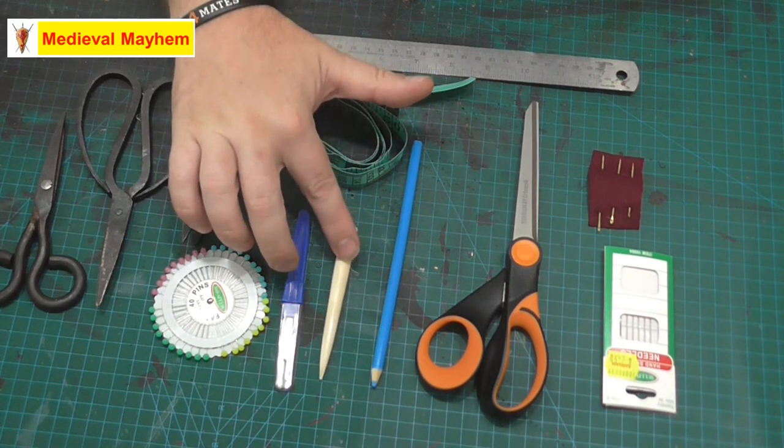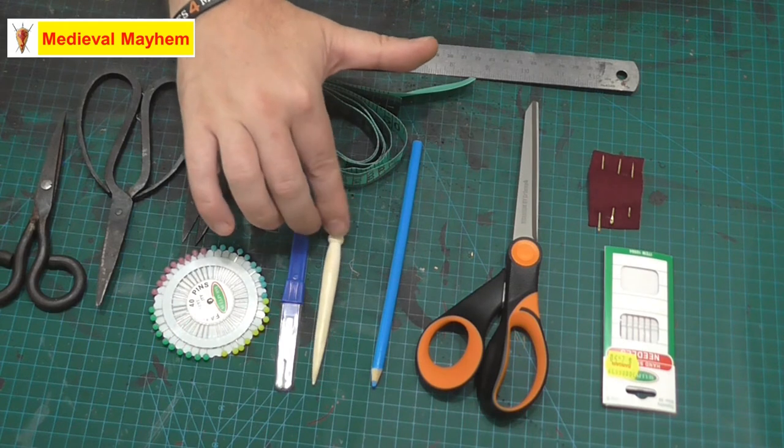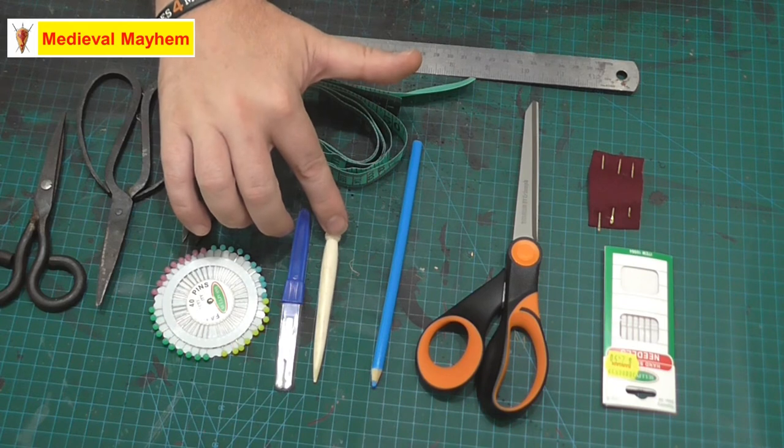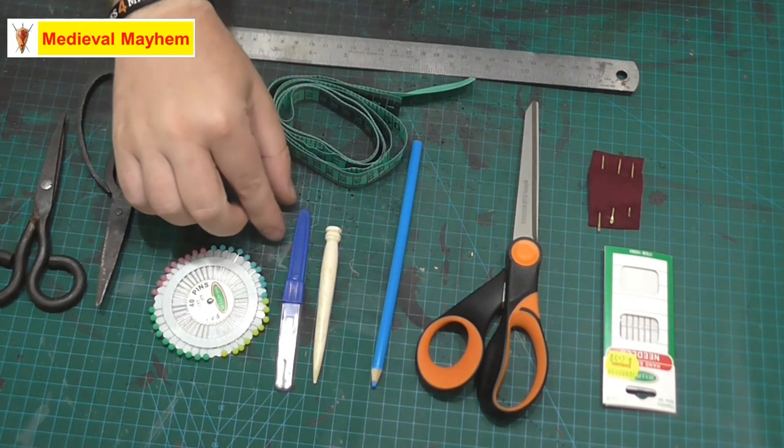A sewing awl is a really useful thing to have. These can be used for things like buttonholes or eyelets, and all sorts of different things. We'll talk about those and show its use as we get into some of those particular videos, probably in the next week or two at most.